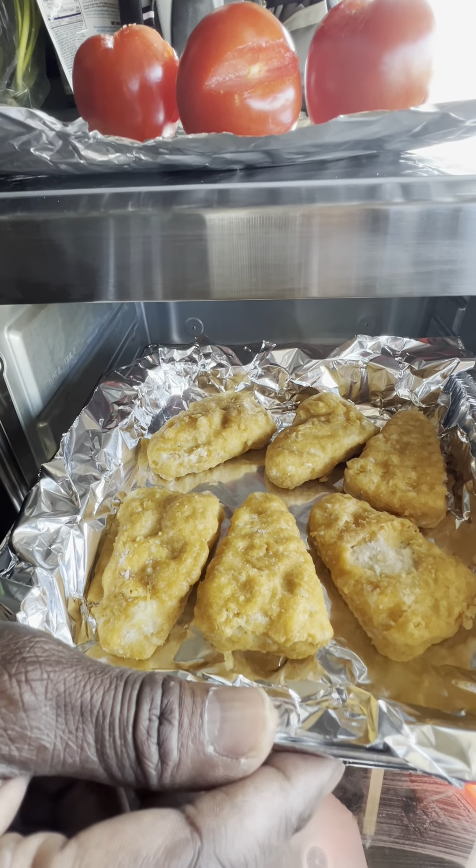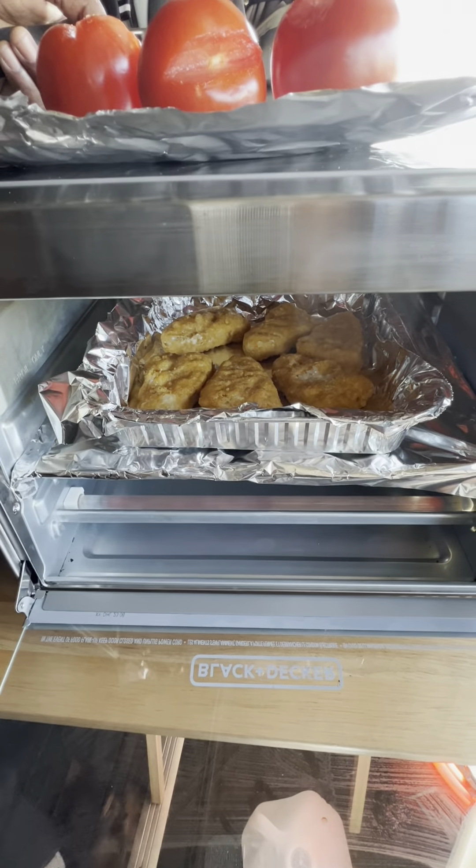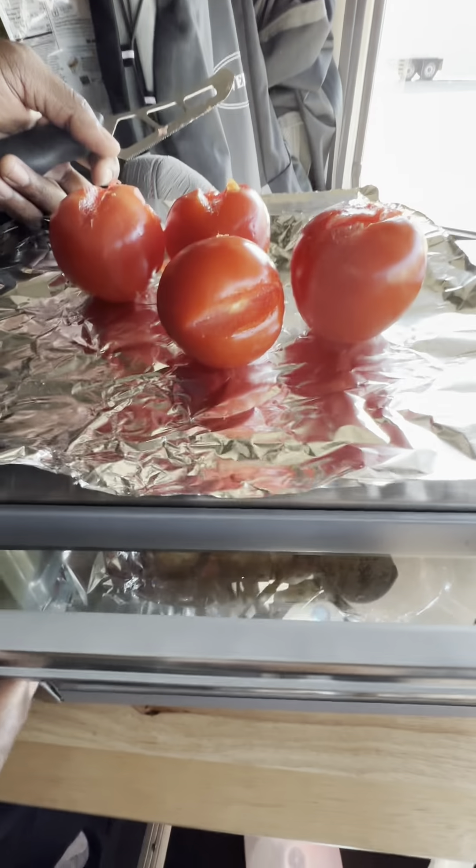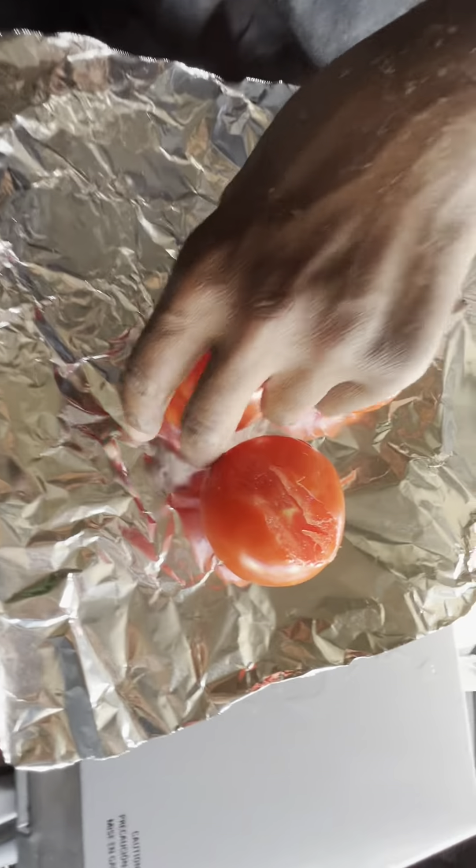I'm going to let it kind of cook a little bit, get a little harder — not too hard. So while that's happening, I took off the little pieces of tomato that I didn't really need for my dish.